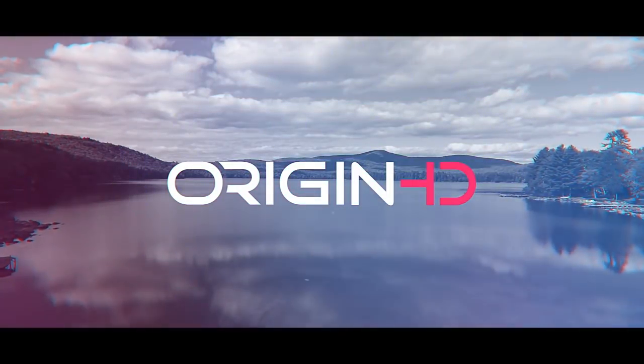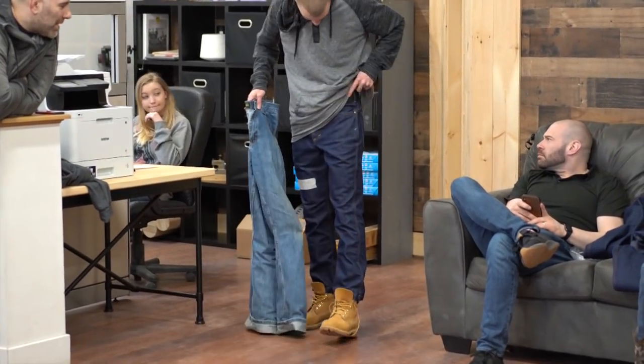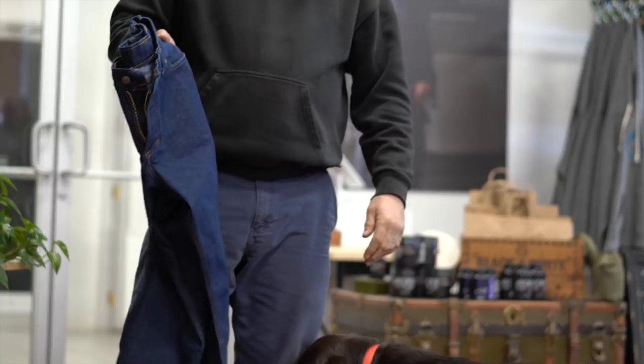So this is what we know: we have a constant issue with everything — every size is a constant. Plan of action: keep all original sizes and take the waist in. Let's do it with one first, let's test that.